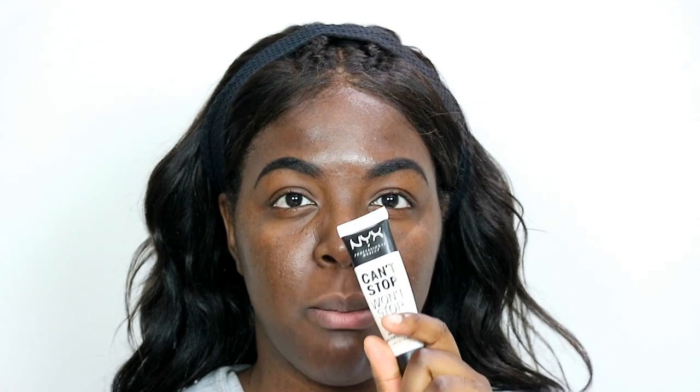So I have oily skin all year round — doesn't matter what time of year it is, my skin is oily. But I also like to keep it heavily moisturized just so I don't produce more oil. For primer, I'm going to be using two: the NYX Can't Stop Won't Stop Mattifying Primer and the Smashbox Photo Finish Pore Minimizing Primer. I'm going to put the NYX Can't Stop Won't Stop on first.